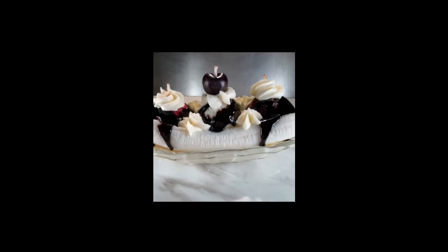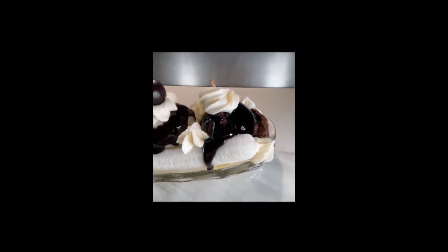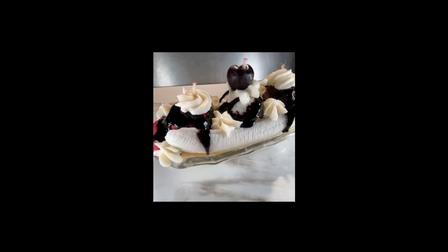Thank you, Shauna, for everything that you do for the dessert candle community, and I absolutely love your products and can't wait to see all the new stuff that you come out with. And like I always say, the only limitation is your imagination.